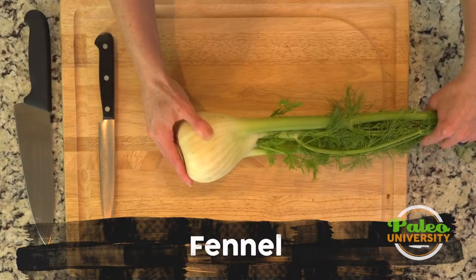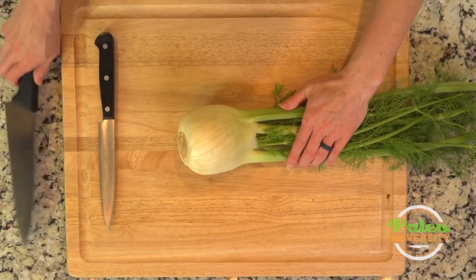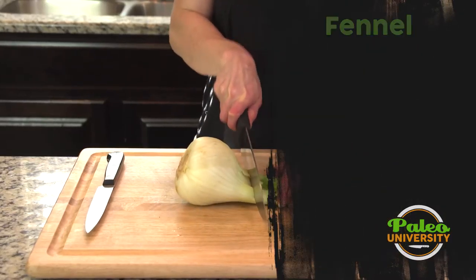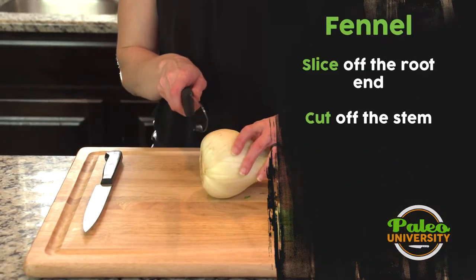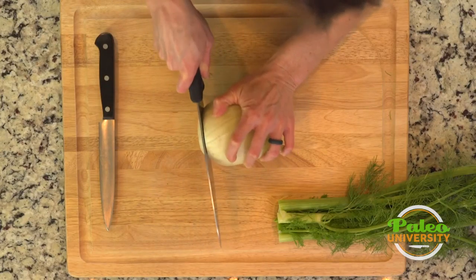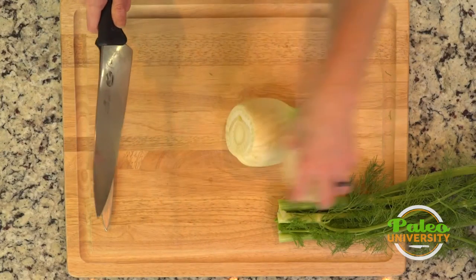So we're going to tackle this fennel today. First thing I'm going to do is cut it off from the stem, remove that, and then take the end off. I'm using my bigger knife this time because I've got a bigger piece here.